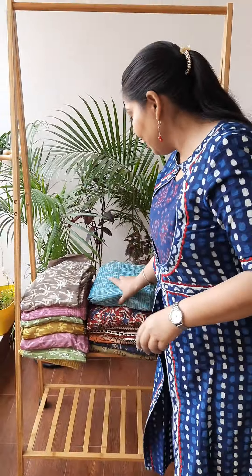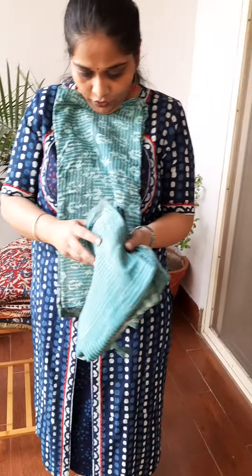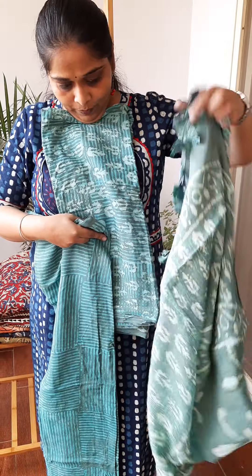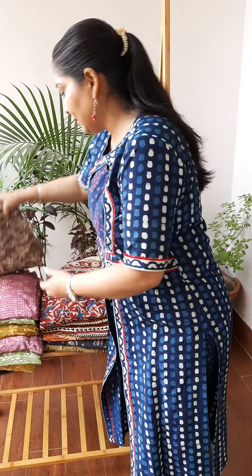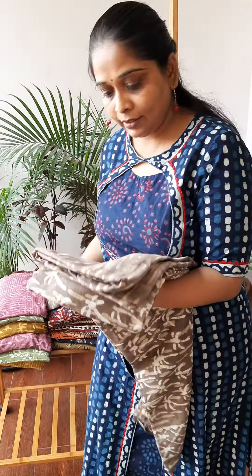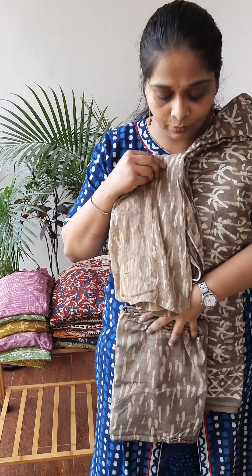In the same shade we have one more print. So this is the print, this is the shirt, this is the pant and the dupatta. It's a grey color — shirt, pant, and then the dupatta.